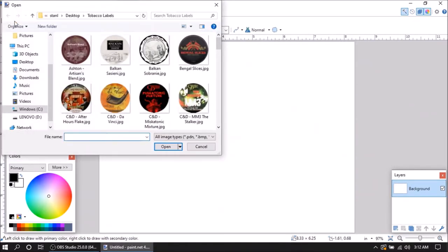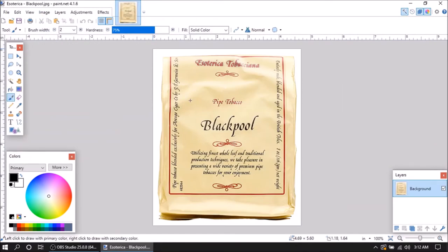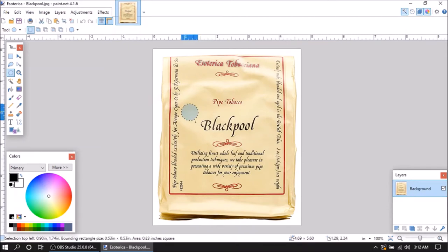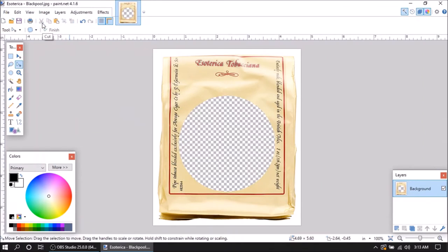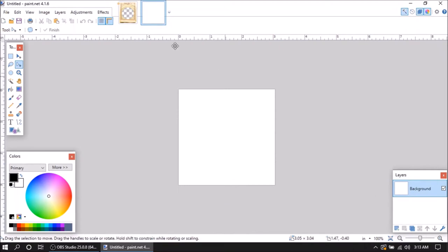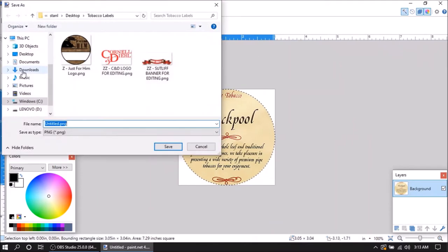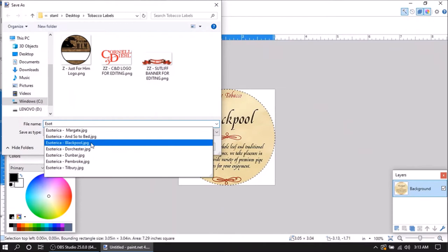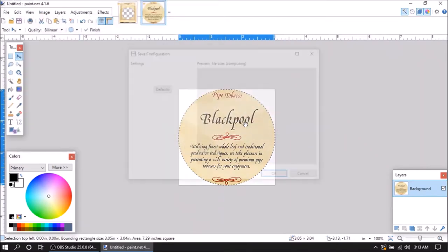At this point I'm opening up another label that doesn't have a circular tin on it — this is a bag of Black Pool, which I got in the mail. Do the same thing: make the ellipse by holding down shift to make a perfect circle, go to move the selection (not the actual picture), get it where you want it, cut it, hit new. This is why I love Paint.NET — it's free. Once you open and hit paste it's already there. Go to save as, type in the name of your original picture, click on it, hit yes to replace, and it's good to go.